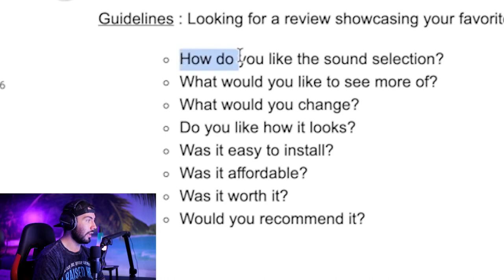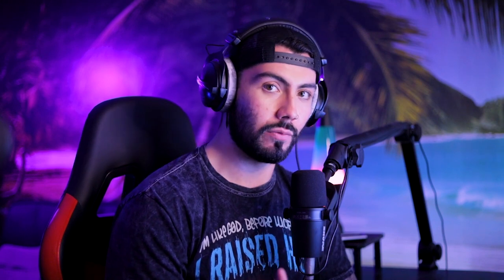Number one: how do you like the sound selection? Honestly, I think for how many packs they have in here, it's kind of hard to not like the sound selection — there are so many different options for any sort of vibe you're trying to go for. What would you like to see more of? The ability to pitch one of those layers up or down an octave — even just one octave, that's all I'm really asking for.